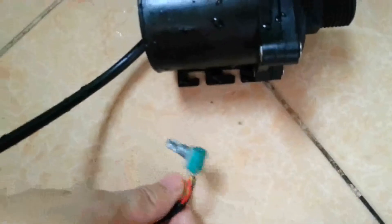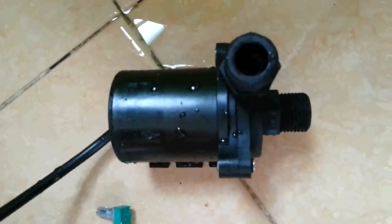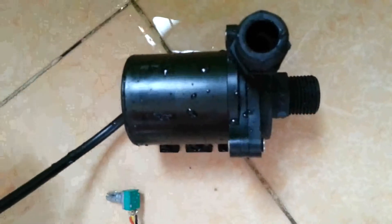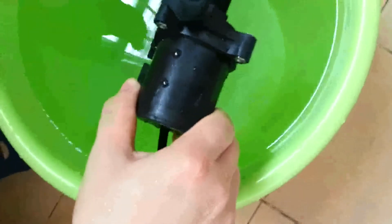It is suitable for many experimental applications, industrial applications, musical fountains, and so on. Now, we have introduced so much and we will connect it to the feeding source adapter to see the real pumping effect and its noise level.